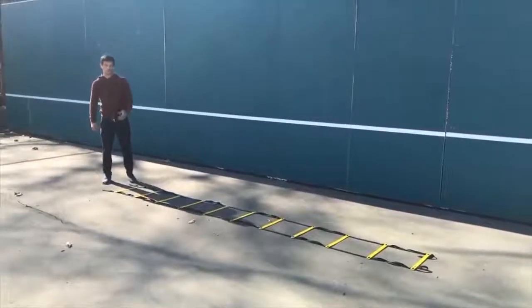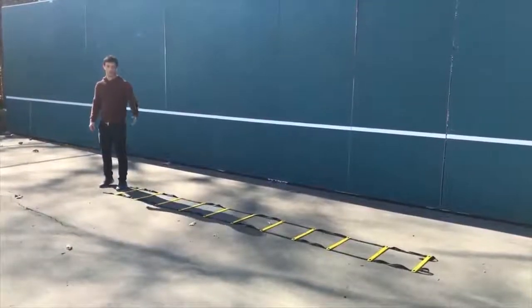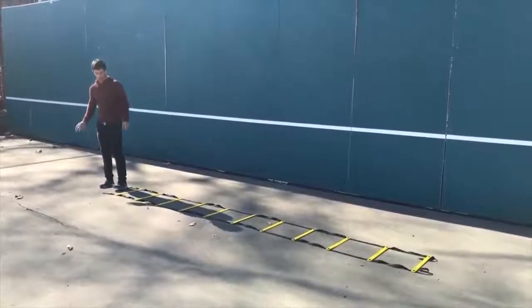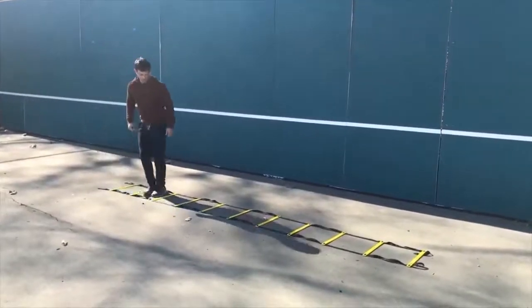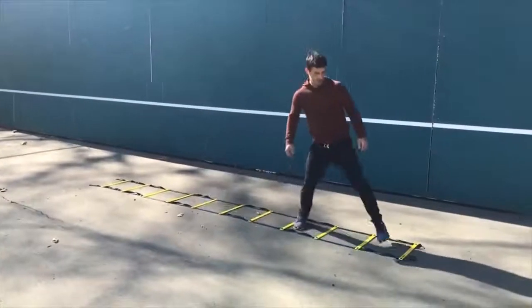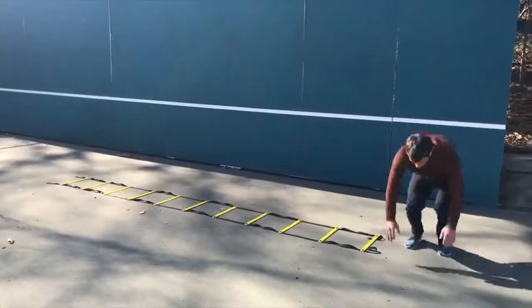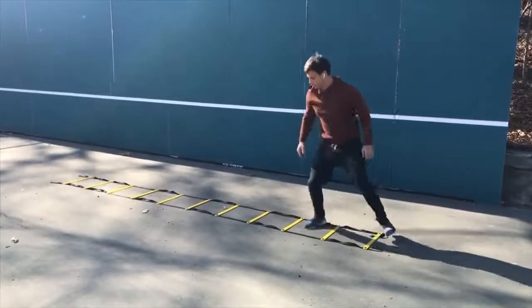Drill number seven is a double sidestep followed by a burpee, getting back up and coming back. Depending on your reach, you can either go two rungs or three rungs. I personally like to go three rungs, then at the very end get on the floor, come back up, and go along the other end.